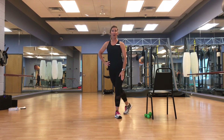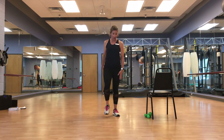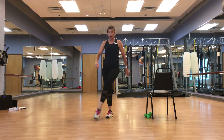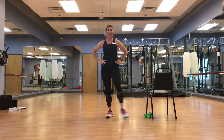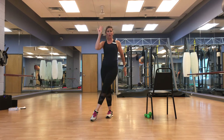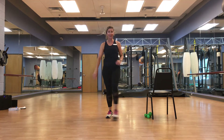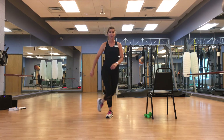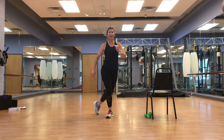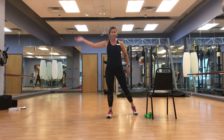Try to keep the top half of that body still. Feel that burn — it feels so good. March it out. Left leg — across and out, one behind, last one, behind, across and out. Think about that leg. March it out.